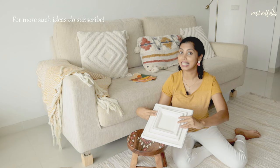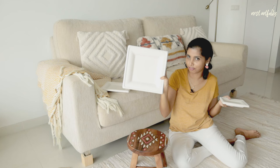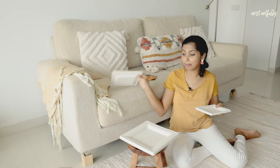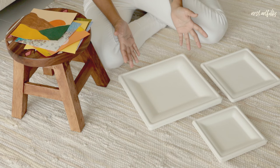For today's project, I've got some of these — can you tell what they are? They're actually paper plates, and I've got them in three different sizes to help us achieve a framed art look. We can use them directly, or place one smaller plate within a bigger one to achieve a nested frame look. The best thing about these paper plates is they're biodegradable, very budget friendly, and you can get them at your local supermarket or online.